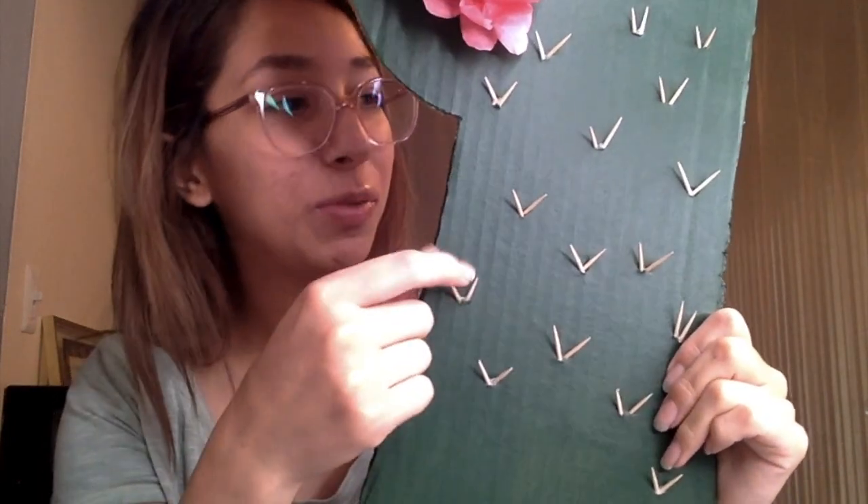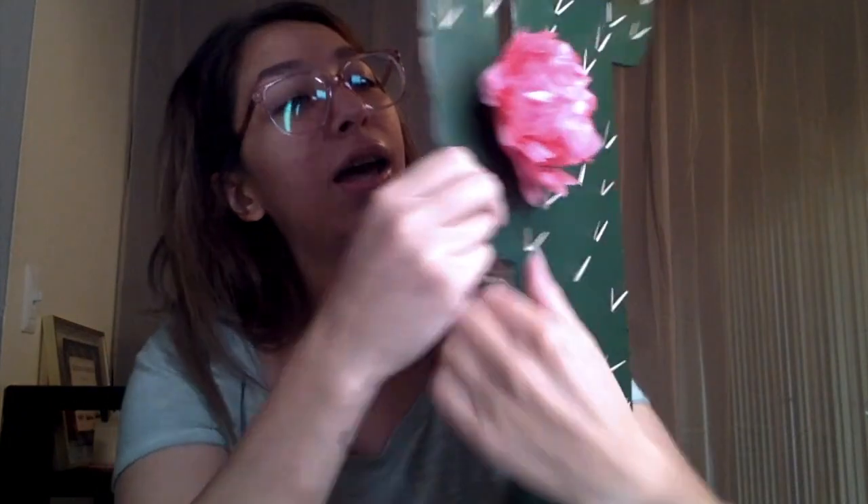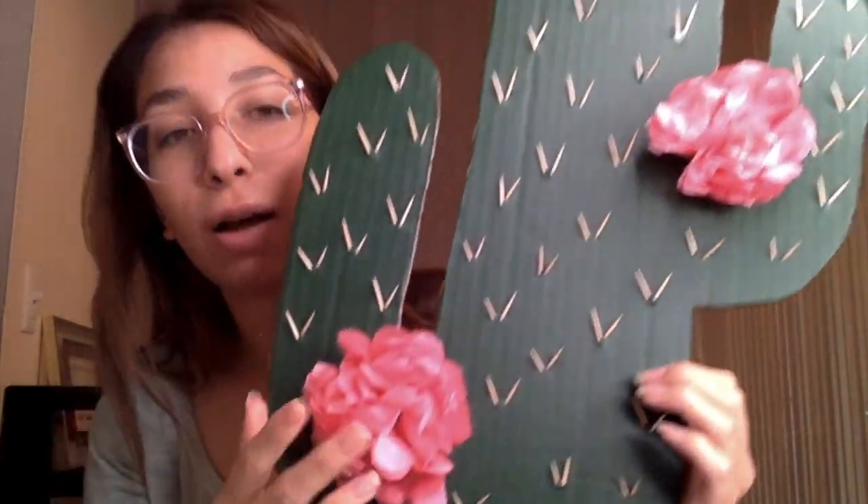For this part it's just toothpicks — I stabbed them through and hot glued them on the back side so they would stay and wouldn't fall out. After that I went ahead and made these flowers and hot glued those on as well.